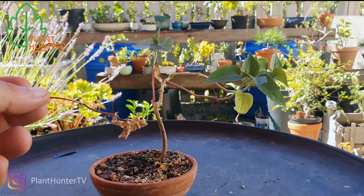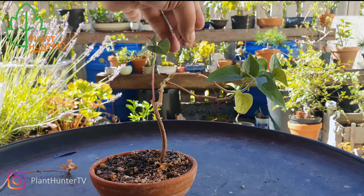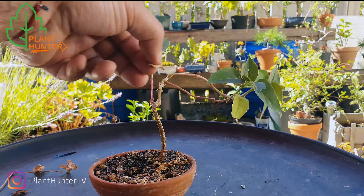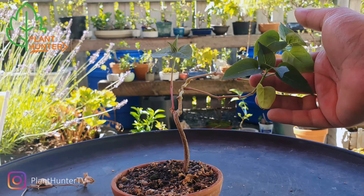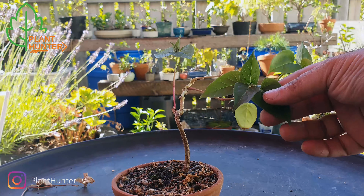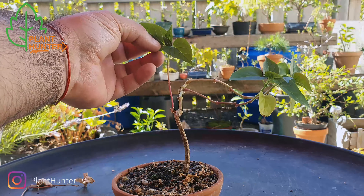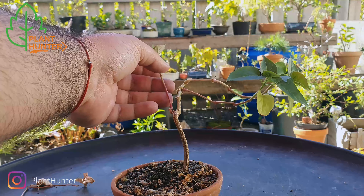This plant has been really neglected. I really don't know what kind of plant it is — I haven't been successful in identifying it. It almost looks like some kind of chili, but no, it hasn't given any flowers or anything. It's a seed from Thailand, I think.